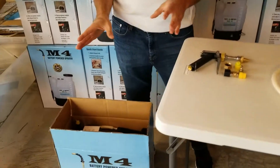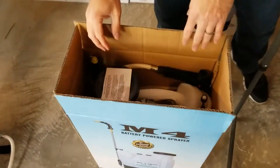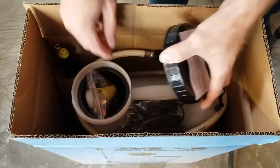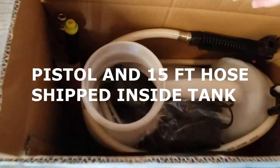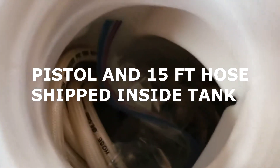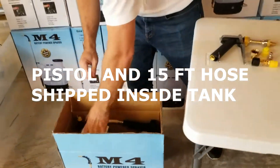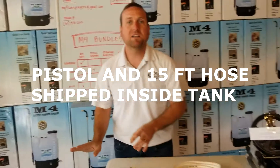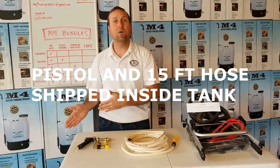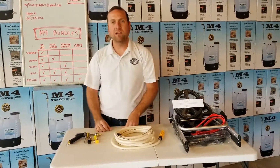Now I want to talk quickly about if you order any of these — the combination of the pistol sprayer or the hose — that's all going to be located within the tank of your unit. So when you receive your M4, it's all going to be in there. You're getting one box and one box only. Don't expect any extra packages to arrive; it will all be contained within the tank of your M4.